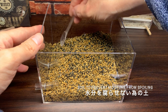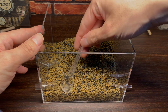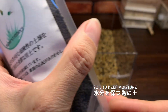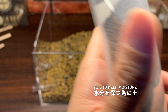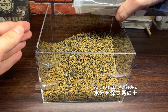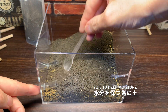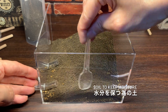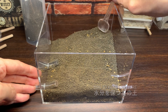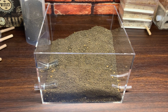1つ目の土は水分を腐らせないための土です。苔を維持するために水分を保湿していくんですけれども、溜まった水が腐らないようにするための土だそうです。では、その上に2つ目の土。こちらは水分を保持するための土です。上の土で水分を保って、下の土でその水分が腐らないようにするという配置になります。発泡スチロールのおかげで傾斜がついた形になりました。